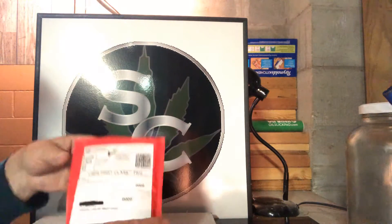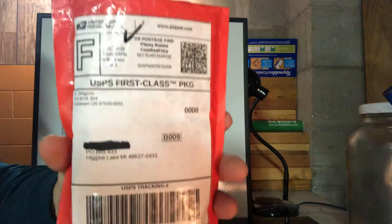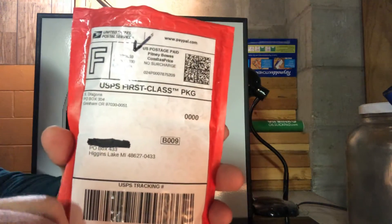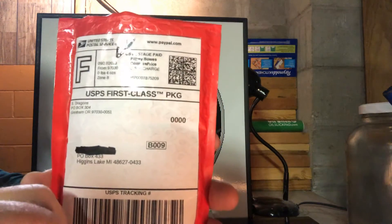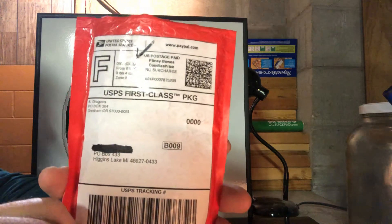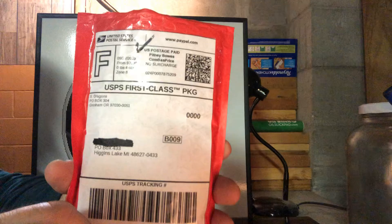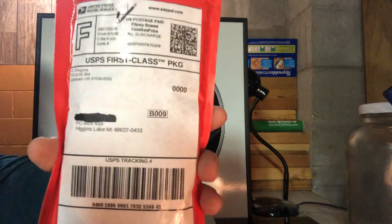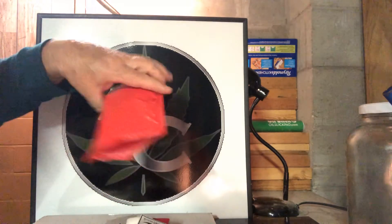First of all, I've got a package here that came from my friend out in Oregon — Silver Dragons. About every other week or so he does a pour party, and I bought a number of pieces. I've shown what I've gotten from him on here in the past, and it is all beautiful stuff. Well, there's another piece in here, plus there's a little bit of a surprise, but here we go.